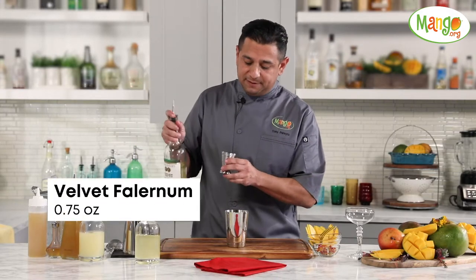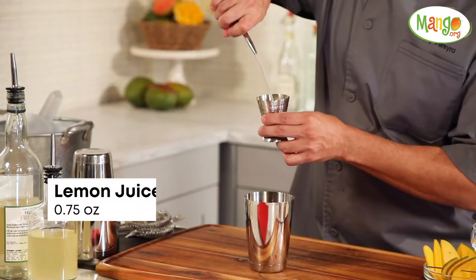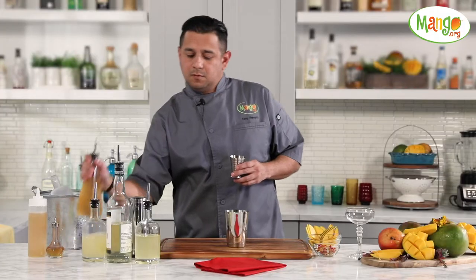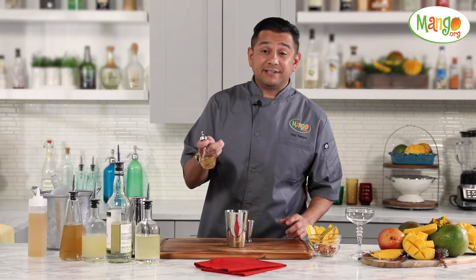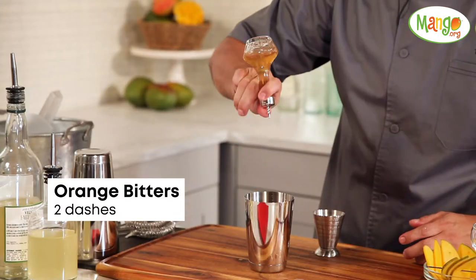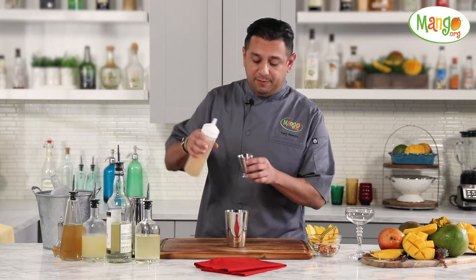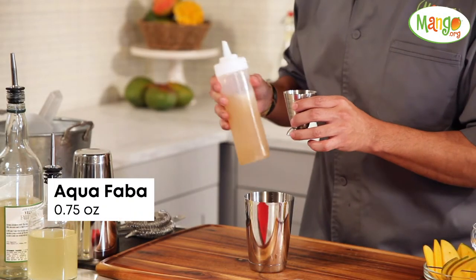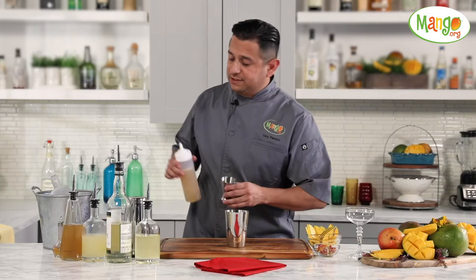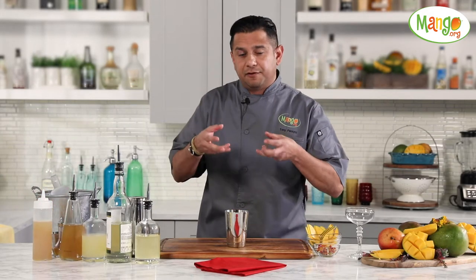We'll be using some velvet falernum, fresh lemon juice, our mango allspice honey syrup, a couple of dashes of our orange bitters. And for our last ingredient will be our aquafaba, which is essentially the water from a chickpea. We use this as an egg white substitute sometimes, and it just offers that nice frothiness on top of a cocktail.